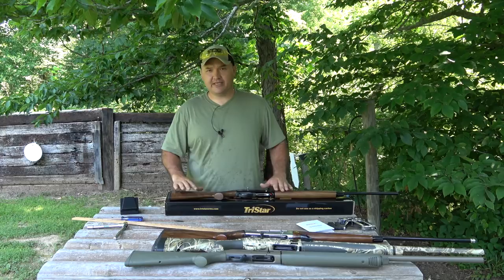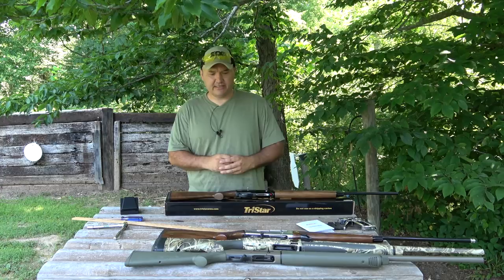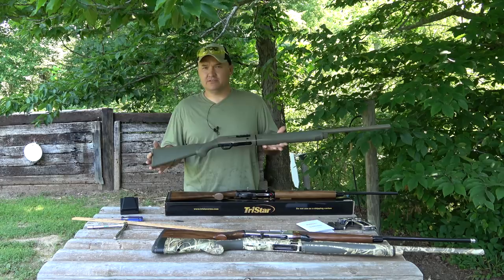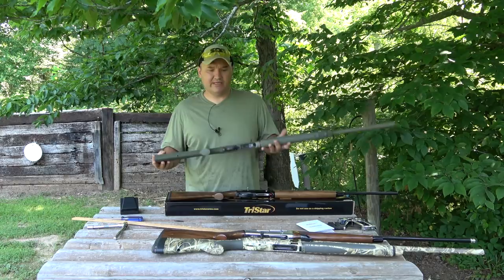What we're going to look at today is using the shim kit that comes with your TriStar Viper G2. It's basically the same as any other shim kit. I've got a few of my other shotguns here on the table — this Beretta 390 was the first shotgun I ever used my shim kit with. I shimmed this one back in 2004 to fit me, and ever since then I've been a true believer in using your shim kits.